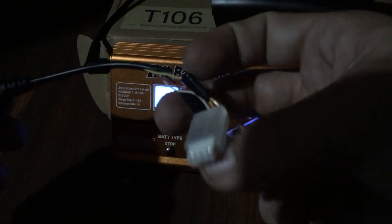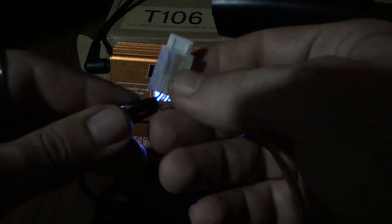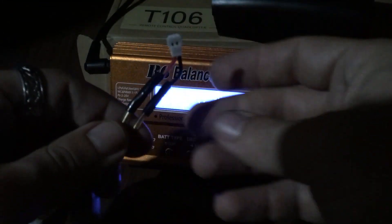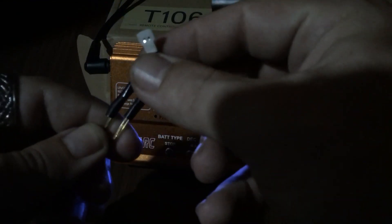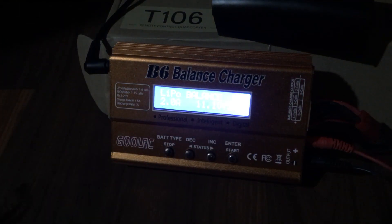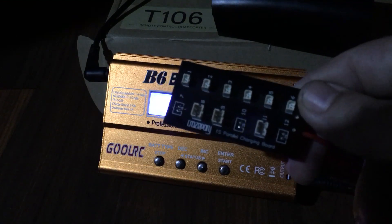Then it just comes off here into a balance plug, and then all the way left and all the way right. Your wires go all the way left and all the way right. You are going to have to tap for positive and negative, as you can see down here — my positive and negative.